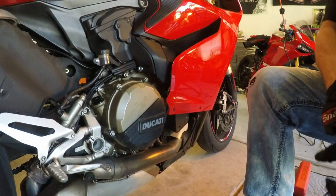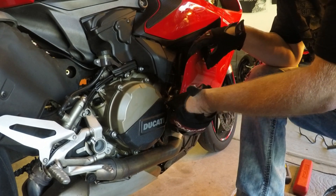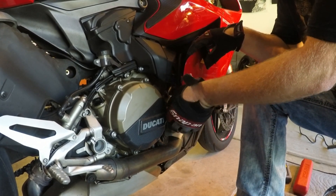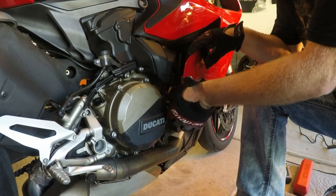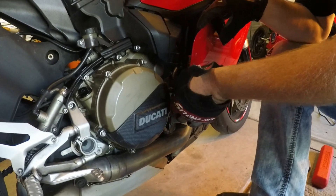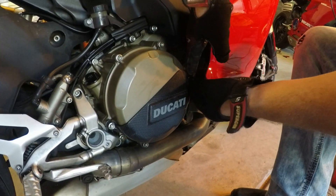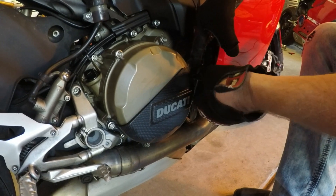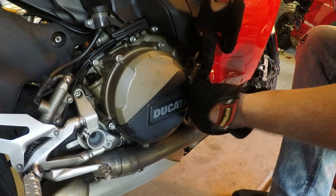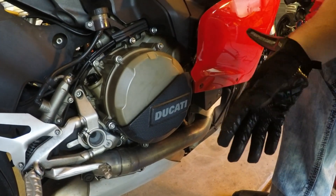The first step is you take the stock one off. In your case you have the Reverend Pink Daddy version with the carbon fiber cover. You only have to remove the belly pan or the lower fairing — you don't have to remove the mid fairing. If you remove just the one screw it gives you enough play to get in and out of that one screw there.